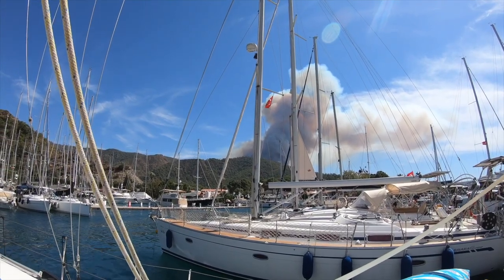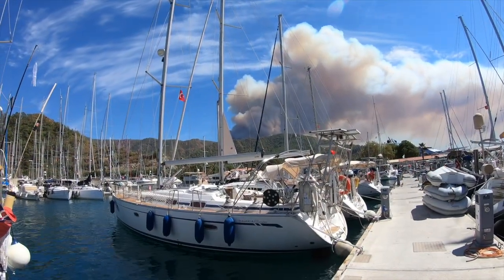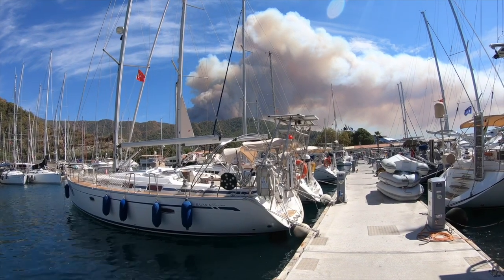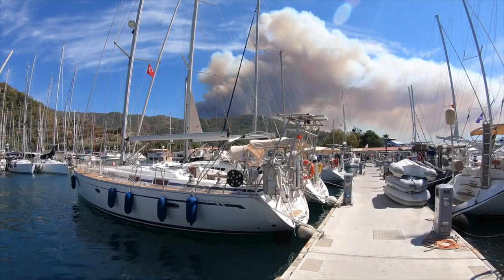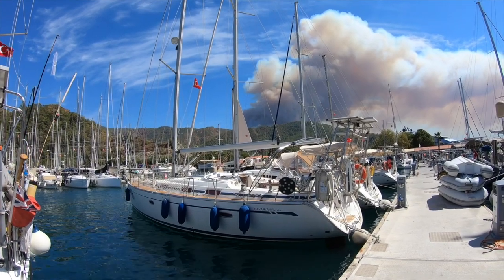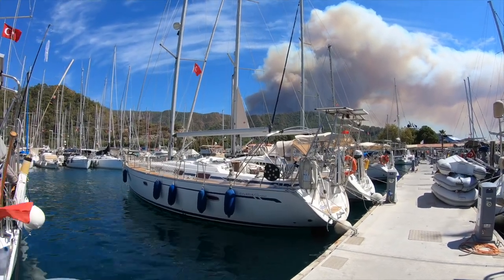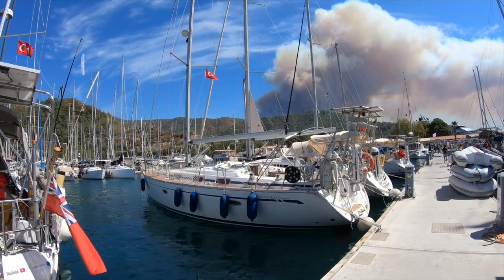No idea what's going on but it doesn't look good. I've just got back from the garage where I bought some oil to change in the outboard, and about ten fire engines came past me. Now there's helicopters with water bags underneath. I'm pretty sure that's wood smoke — I don't think it's an industrial type fire. The wind is blowing away from us and away from the marina, going into the mountains. Let's hope there's nobody's houses in the way.